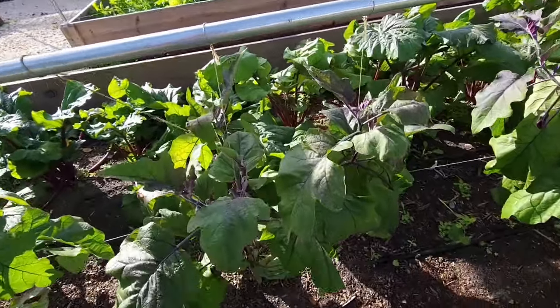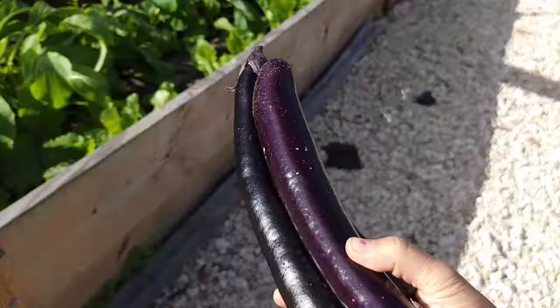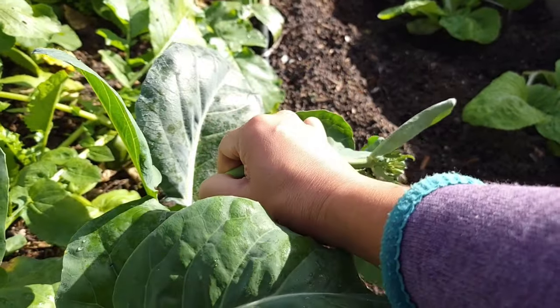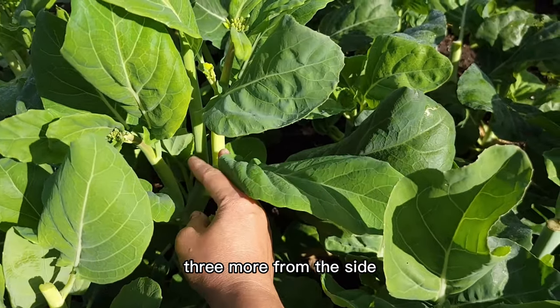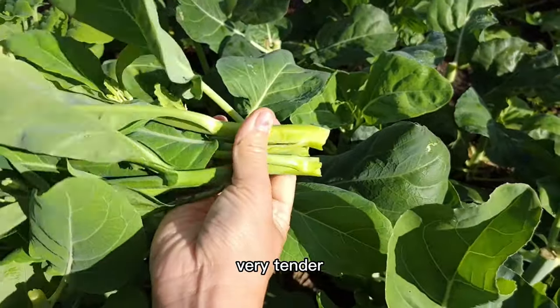We're getting some eggplant. This is pretty good — it's a winter eggplant. Chinese kale. We're going to pick the young flowering stalk like this. I picked the main flower stalk right here, and now it grows three more from the side. Look, it's very tender.